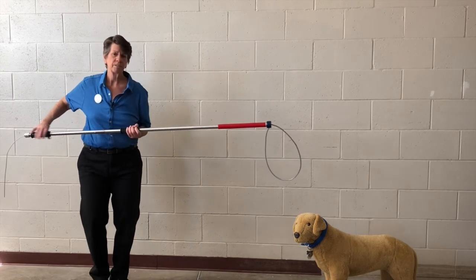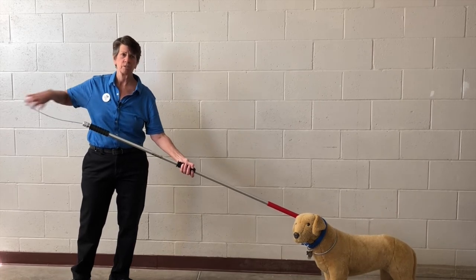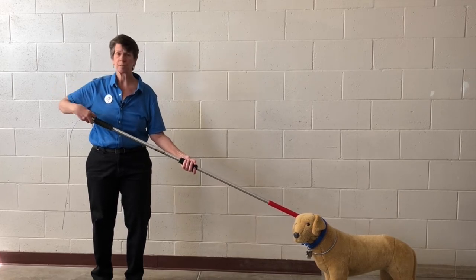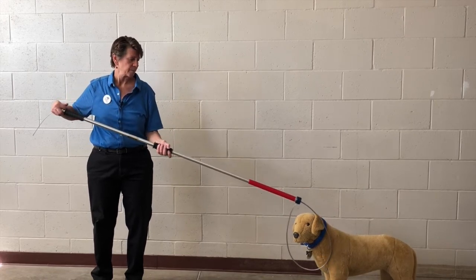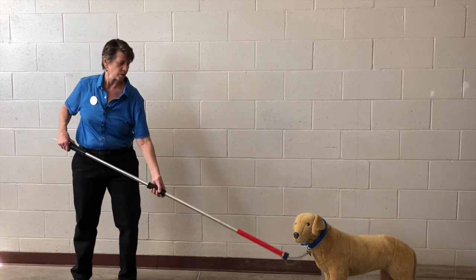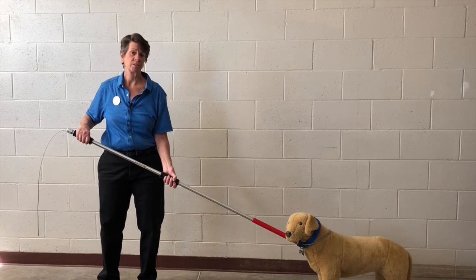There are two ways to put the noose over the dog's head. You can come at the dog from the front and gently pull the cord — don't yank it, because then you might end up choking the dog, and then you're going to be panicking because he'll be flipping out and you won't have the wits to properly control the cord. So you can either go at his face from the front, or you can come in from above and from the back — go over like that and then pull the cord. Now you have the dog on the catch pole and you can move him from one place to another safely.